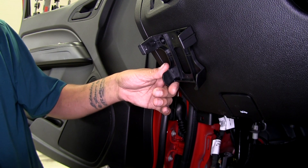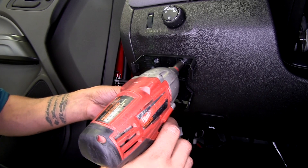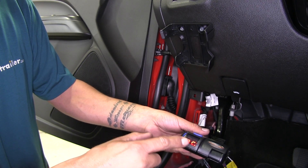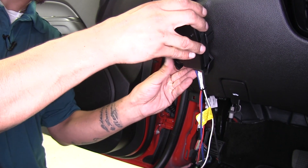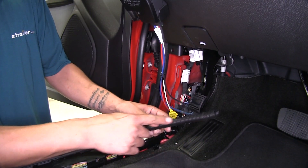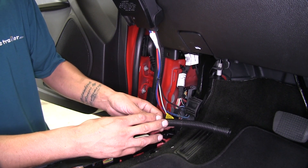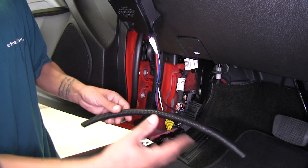On the back of our brake controller, we take the harness, plug it in, and we can see it turns on indicating it's not connected to a trailer. Then we slide the brake controller into the pocket and lock it into place. I'm going to use a half-inch wire loom to tidy up the wires so they're not sticking out underneath. If you want to use it in your application, you can pick some up on our website using part number 459075-1, which is half-inch loom sold by the foot.